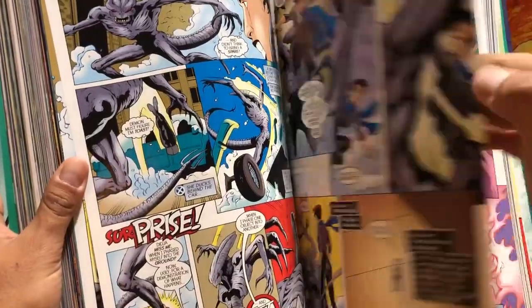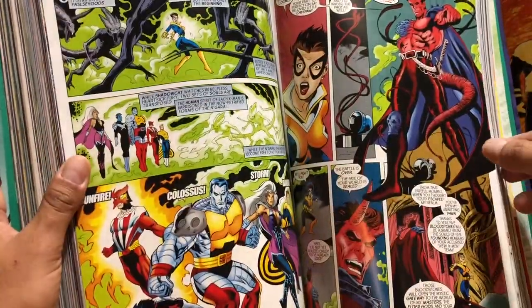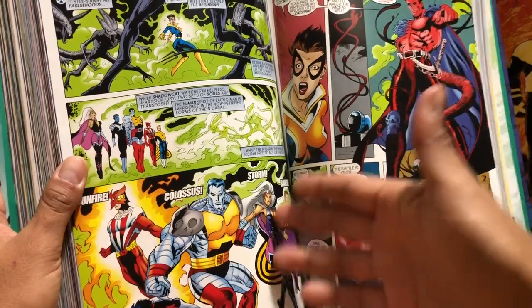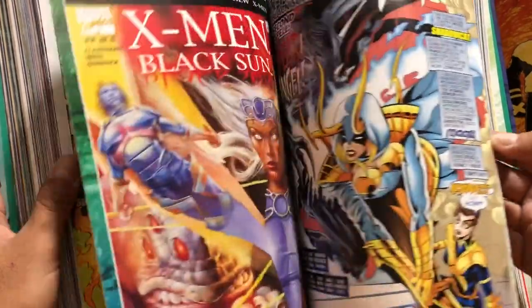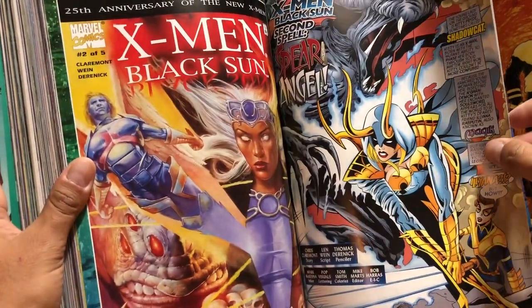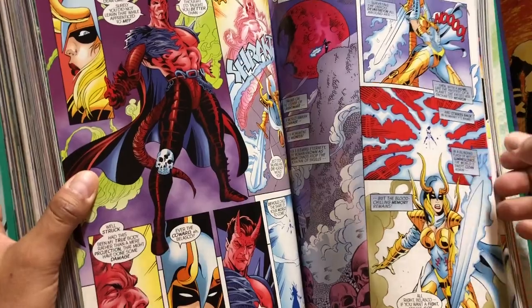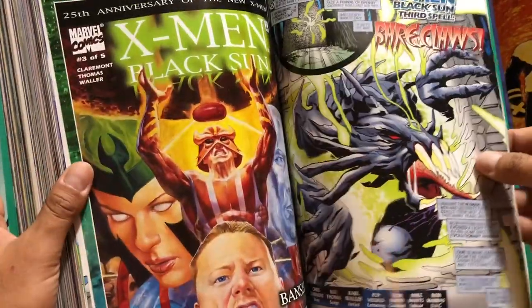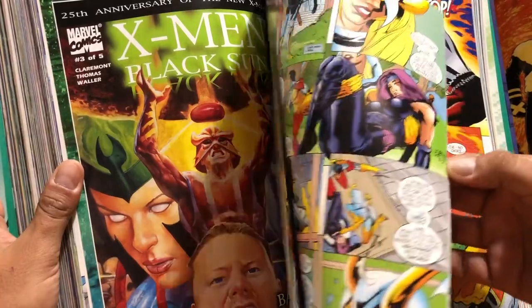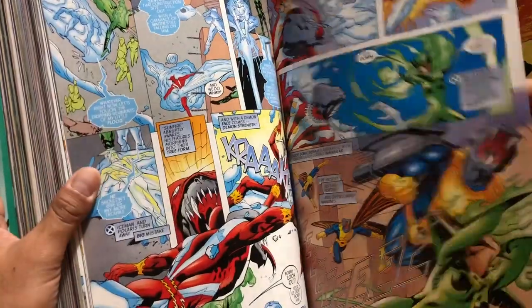Here's the Black Sun miniseries. This was kind of the return of the character Magik. It goes back to the story of when she once told Kitty Pryde that if she were to die, Kitty would have her soul armor and the sword. How is she back? I'm not going to spoil that, but there is a pretty cool revelation. If you keep up with current X-Men comics, you know she is really back — but it's not all what it seems during this miniseries.